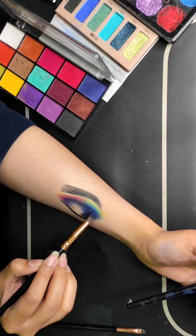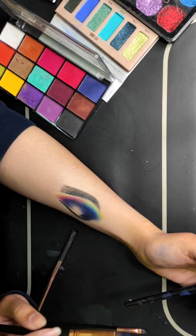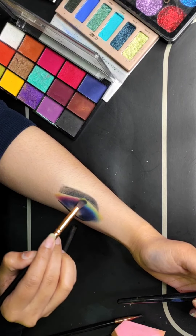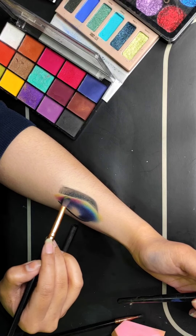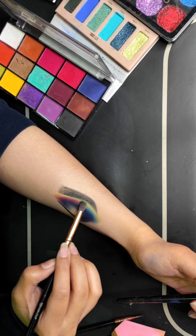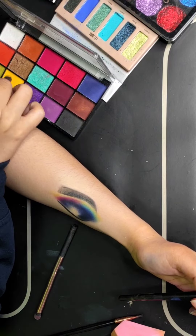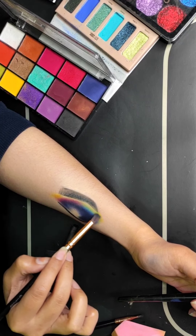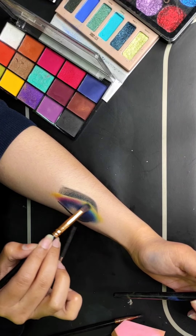Blend it very well. You have to pay a lot of attention to the blending here, otherwise the colors will look patchy on top of each other. I am going to refresh all the colors again because when we do eye makeup over time, the first layers get absorbed into the skin and there is a little fading effect. So refresh the colors again and you will see that they are more vibrant and not dull.